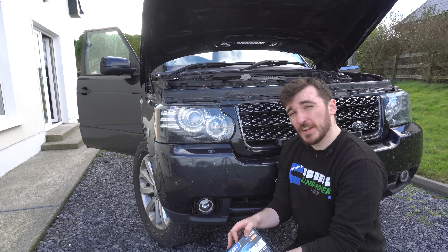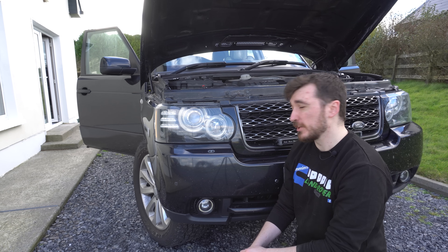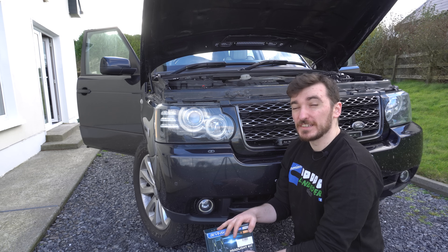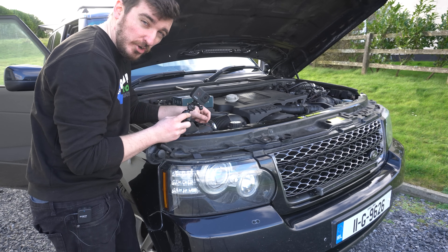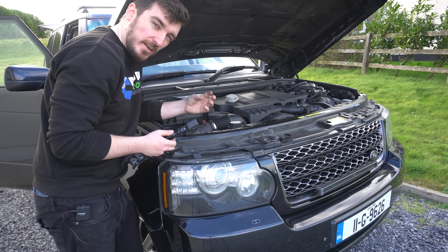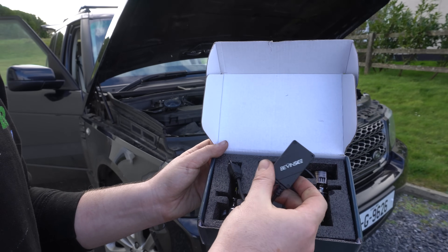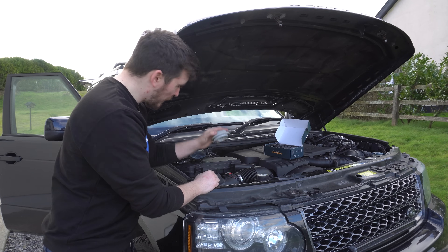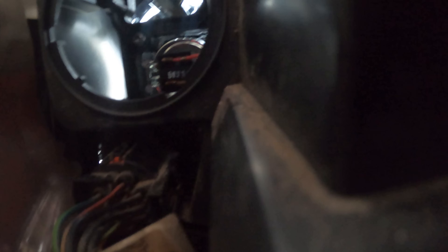The next upgrade is the Bevansy V45 H7 LED replacement headlight bulbs for the main beams. As I talked about in the video where I did the Osram LED light bar upgrade, these are going to replace those H7 halogen bulbs and hopefully improve main beam visibility even more. On the Range Rover the H7 main bulb is a bit unusual because it's just pressed in - you pull it straight out rather than fiddling with clips. These Bevansy LED replacement bulbs also have a ballast box which needs to be tucked away in the headlight.